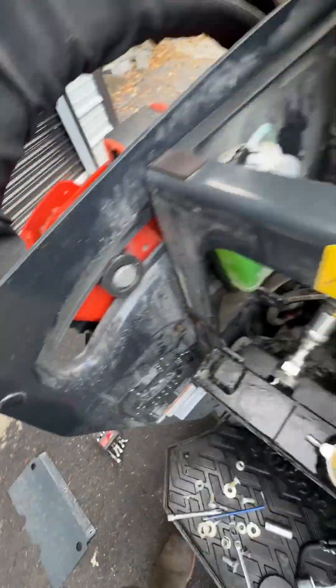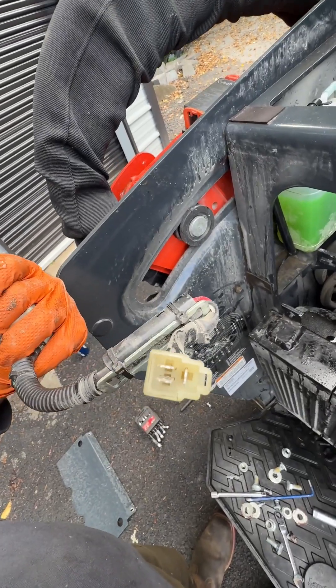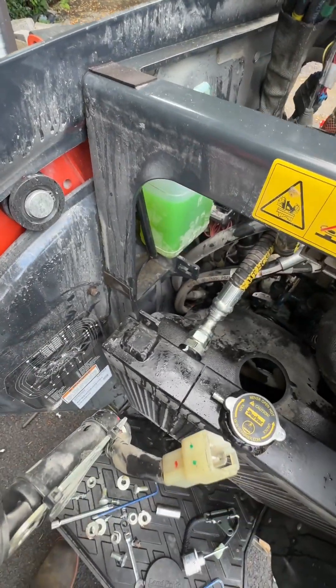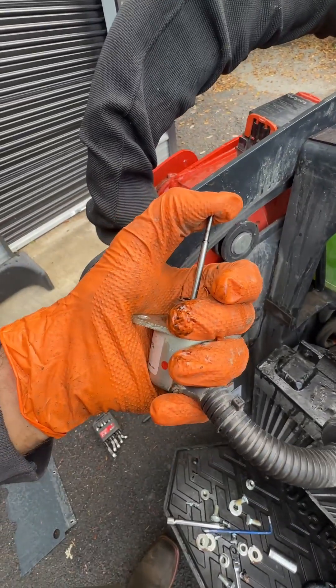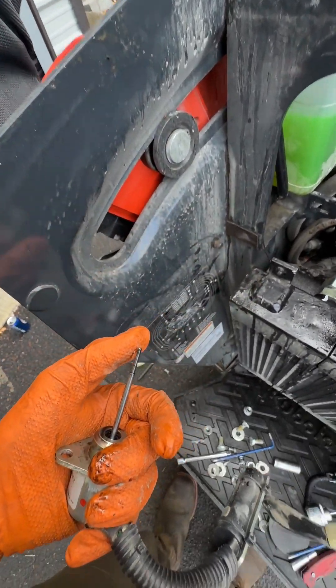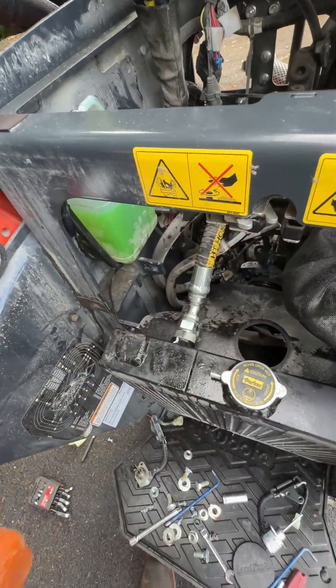So what happens when you energize this thing is you've got three pins: ground, pull, and hold. Ground and pull will pull the plunger back, and then it releases power, but at the same time activates the next pin, which is hold. So the first magnet will demagnetize and the second magnet will hold it. Then when you let go of power, it goes out and kills the injection pump — all it's doing is pushing the rack back forward, which is the kill position.